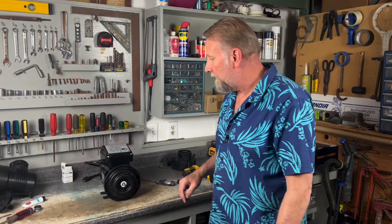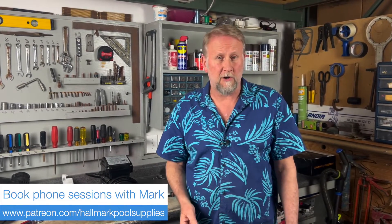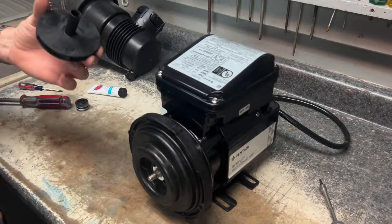Now that we've got this together we're ready to put the other part of the seal on the impeller. Before we do, if you have any questions, run into any problems, or need help, check out my Patreon page — I do virtual service calls and one-on-one phone sessions and will be glad to help.